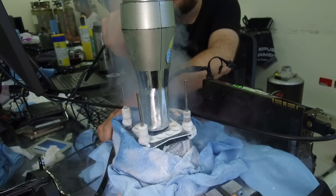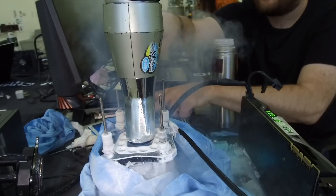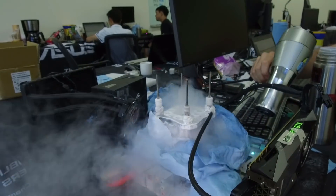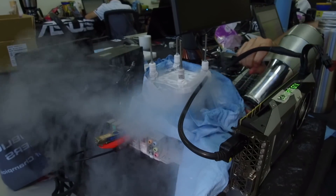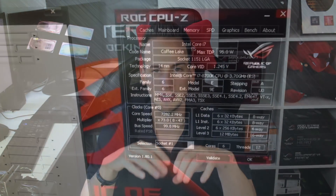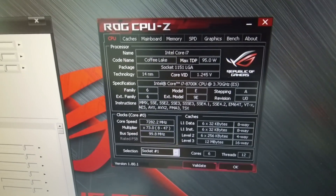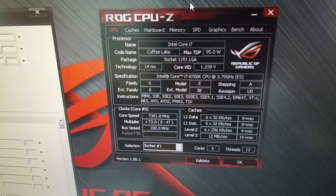For me personally, the most interesting thing — not really a benchmark but I just like to see how far we can push a CPU while keeping all cores and threads active. We pushed this CPU to 7300 MHz on all cores, all threads, and that's absolutely massive.